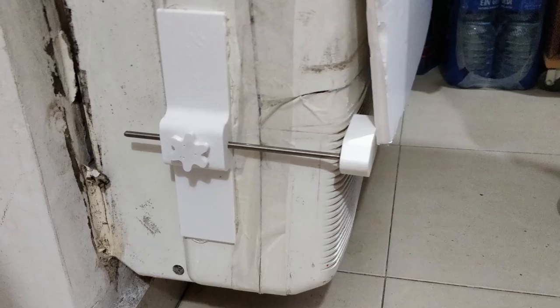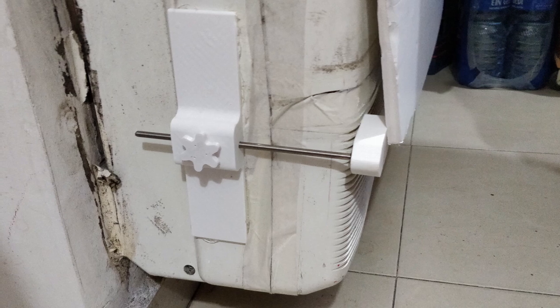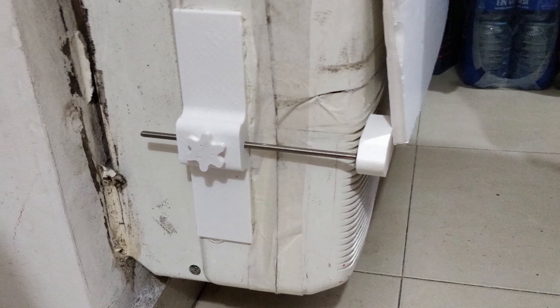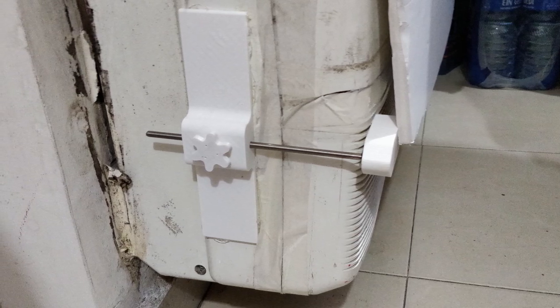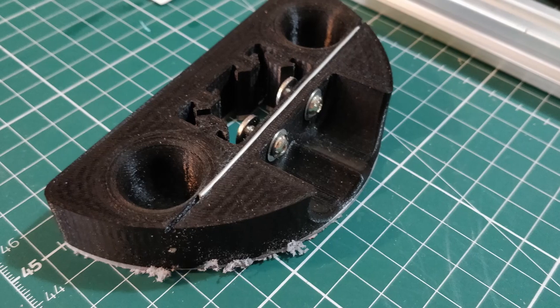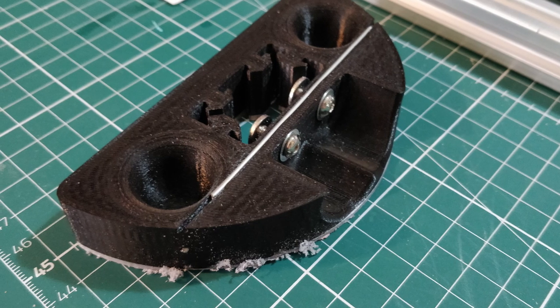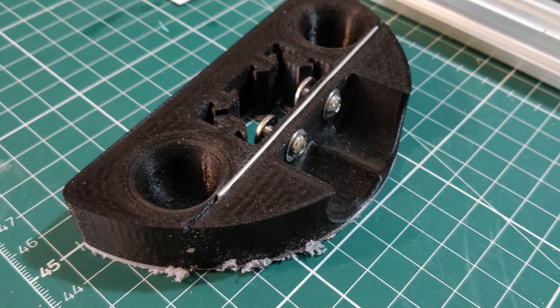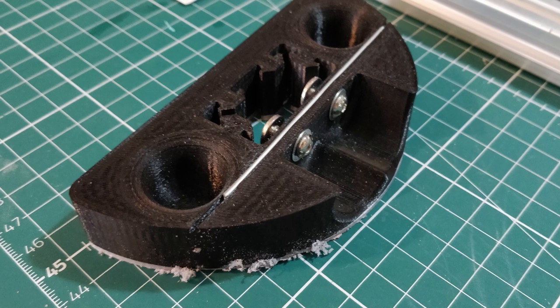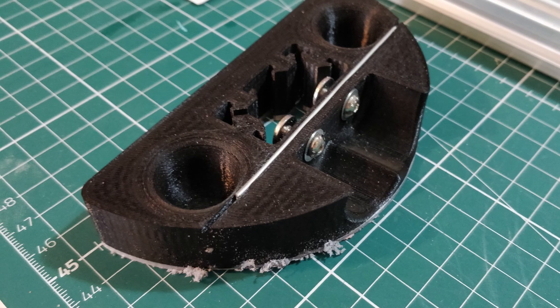I've used this technique in a lot of different projects over the years. I have an AC with a filter hatch that really doesn't want to stay closed, so I built this thing to force it closed — I used 8mm titanium rods for it. This is a jig that I made for cutting aluminum extrusions using a saw. The two screws would have easily broken through the plastic if I hadn't used two titanium rods to disperse the pressure throughout the entire piece.